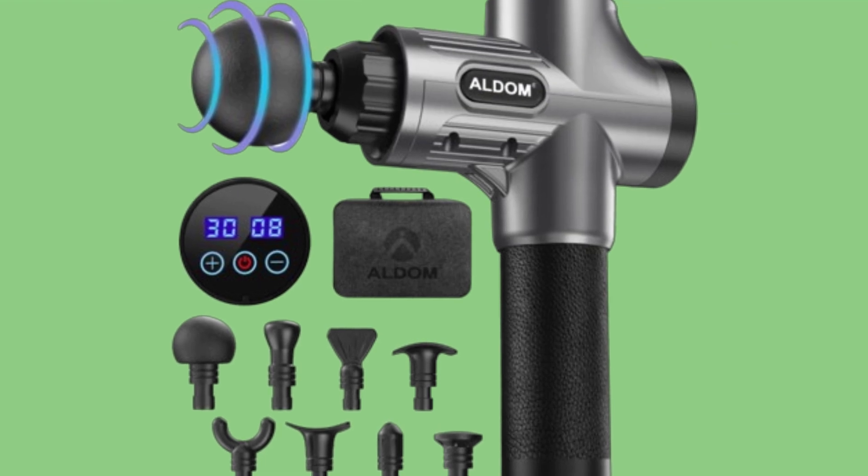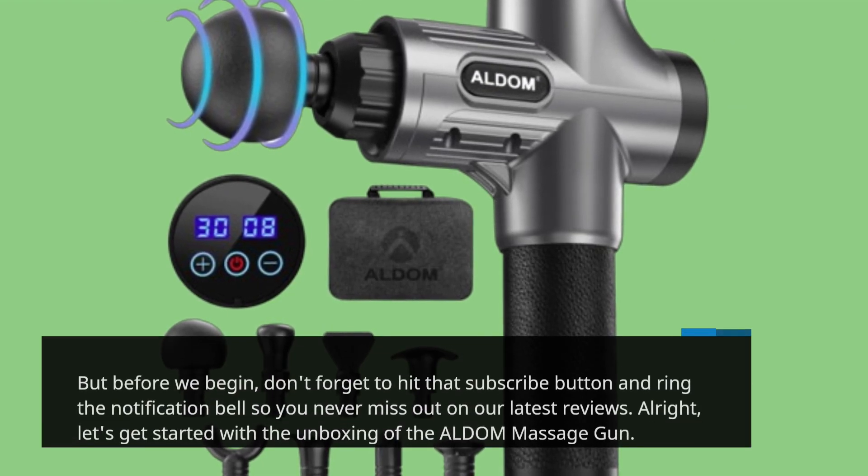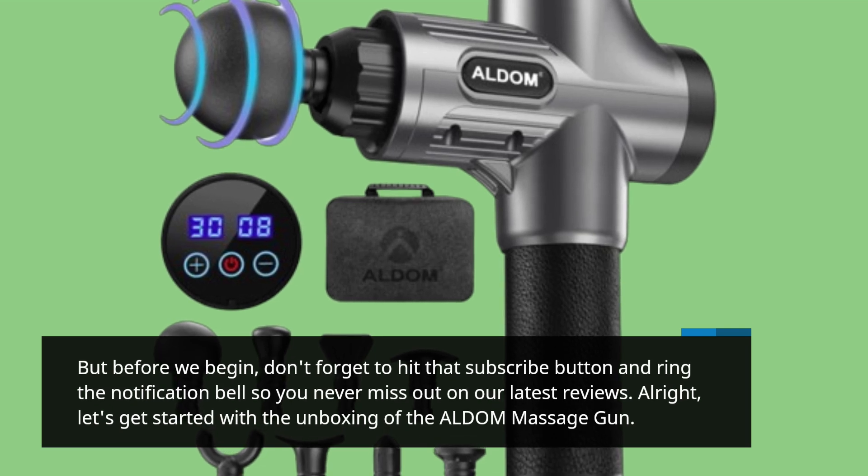But before we begin, don't forget to hit that subscribe button and ring the notification bell so you never miss out on our latest reviews.